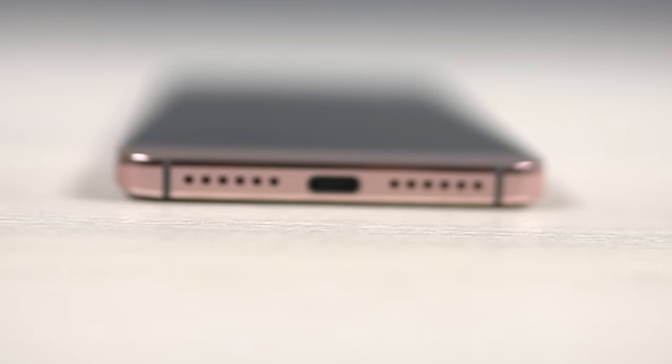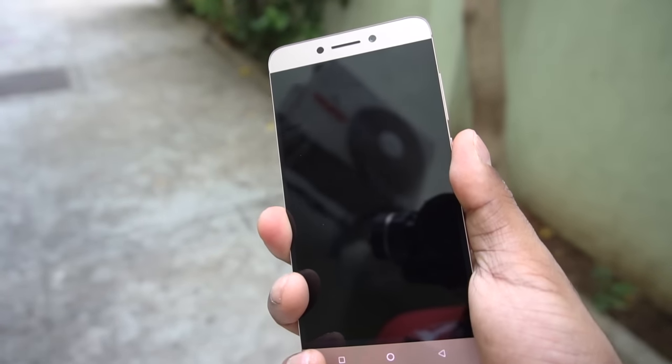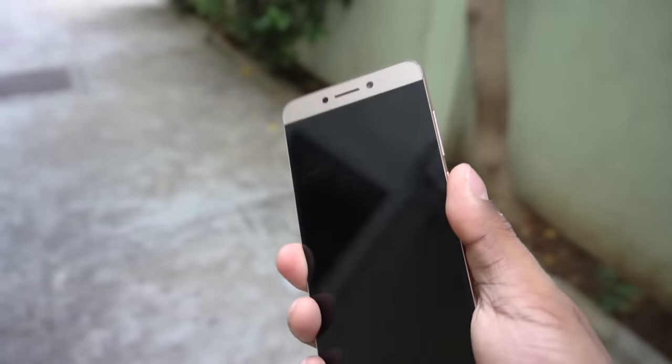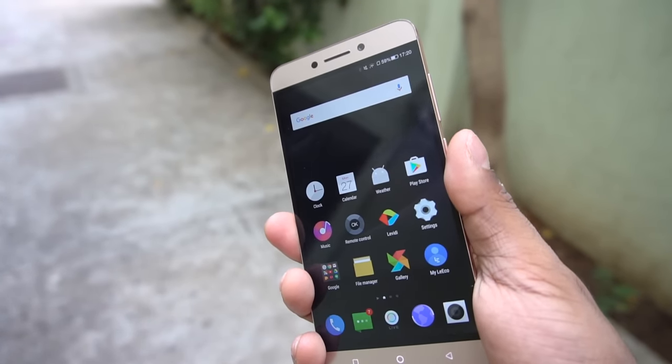The 8 megapixel selfie camera does a decent job — check the card for our full dedicated camera review. The bottom-firing speaker is quite loud and clear, CDLA audio was excellent, and there were no issues with call quality or cellular reception. The fingerprint scanner on the back is reasonably fast and accurate, detected my fingerprint most of the time, can wake the display from sleep, and also doubles as a selfie trigger.